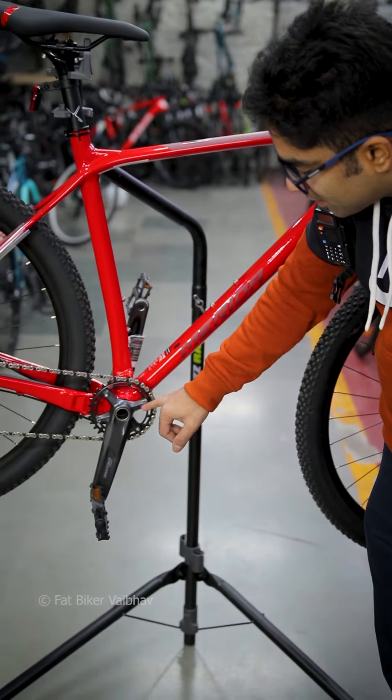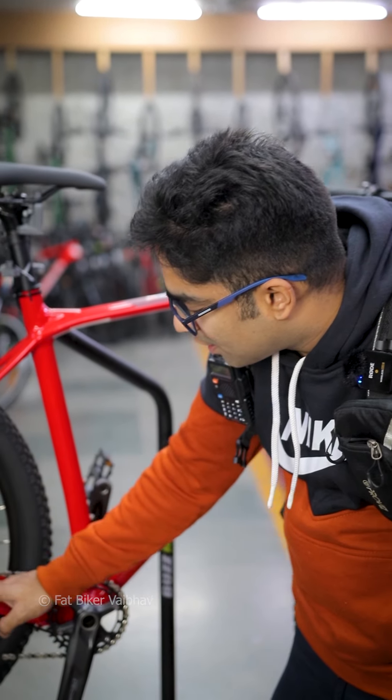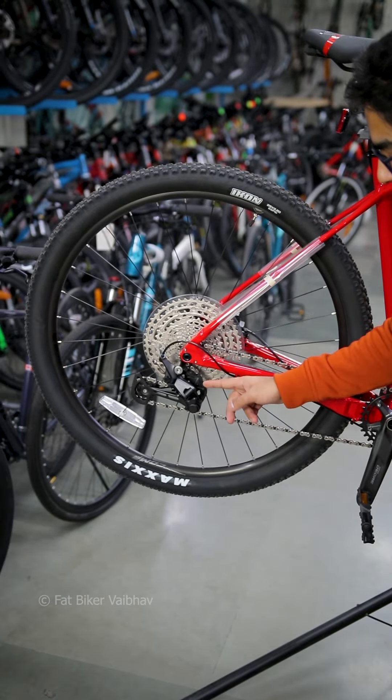If you look at the back here, you will notice there is a plastic lining here. This is also a Marraba lining. What happens here is that it protects when you scratch the chain.